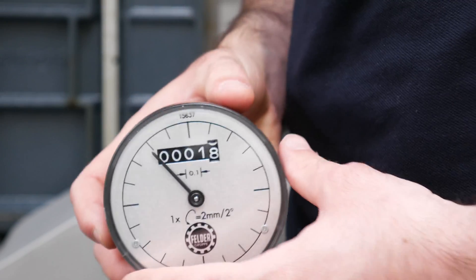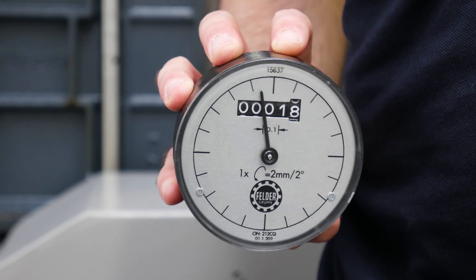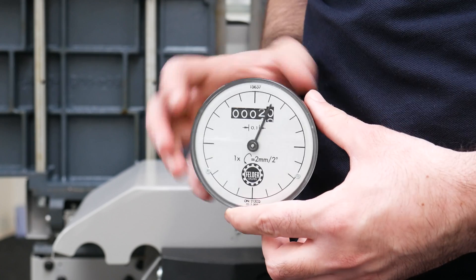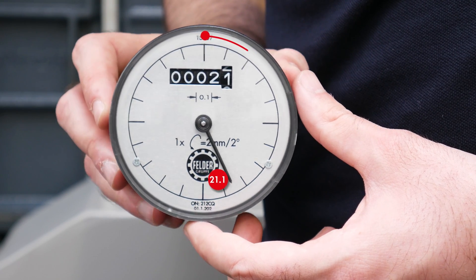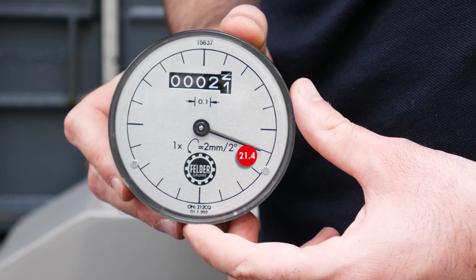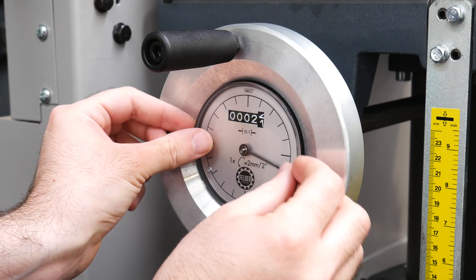Take the digital dial and adjust it to the required measurement. The dial works on a pendulum basis and is adjusted by simply turning it in your hands. Each interval on the clock dial represents one-tenth of a millimeter, allowing precise calibration to be made. With the dial set, insert it into the center of the hand wheel, taking care not to change its position.